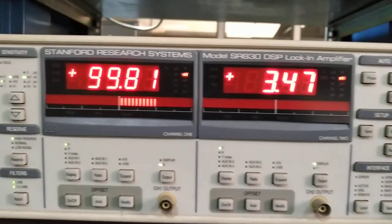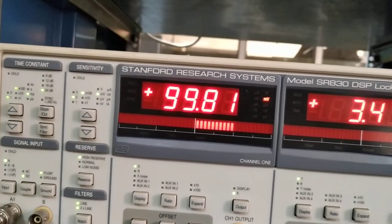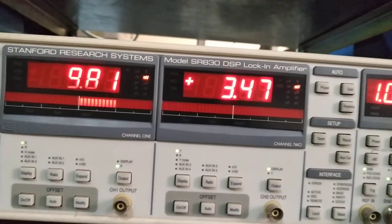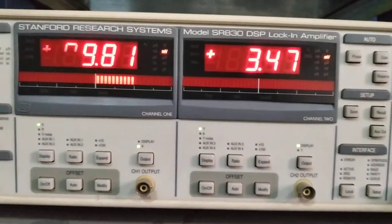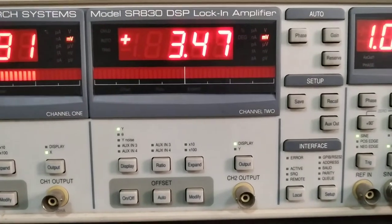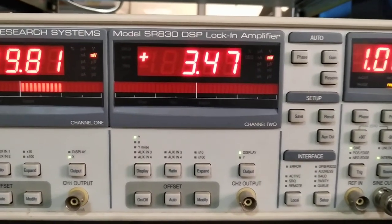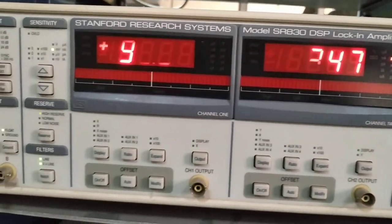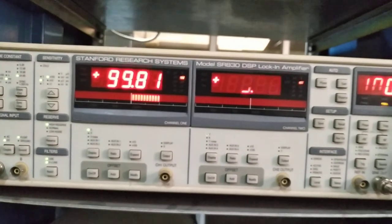This completes the discussion of time constant and sensitivity. There are many more functions in this lock-in amplifier — if you want to fetch output from channel one or channel two, you can use another BNC cable for experiments. If you want to use the GPIB connection to interface with a computer, you can set the GPIB address accordingly using the interface option. If you have any doubts, please write in the comment section. Thank you for watching.